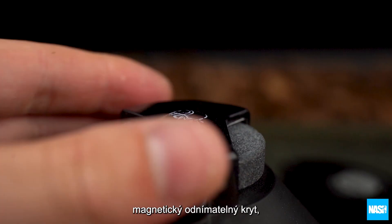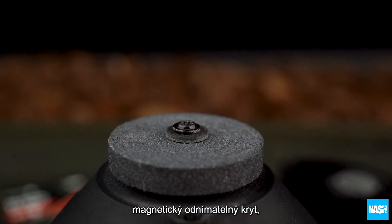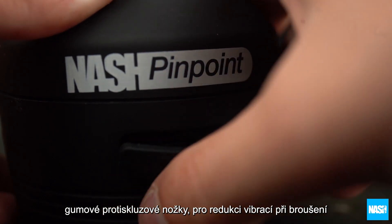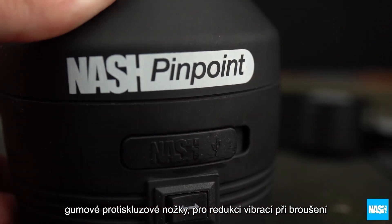Other features include a magnetic removable safety guard, non-slip rubber feet for vibration reduction, and a rubber USB port insert to protect against grit and dust.